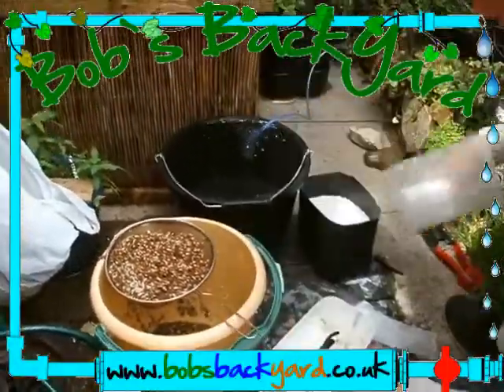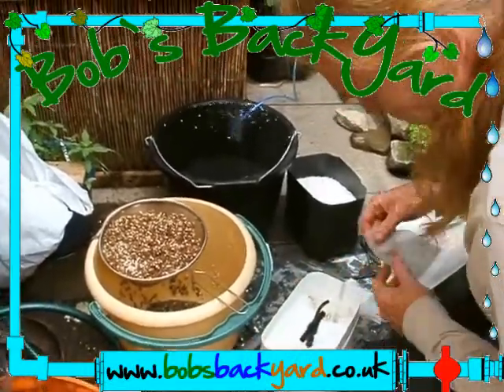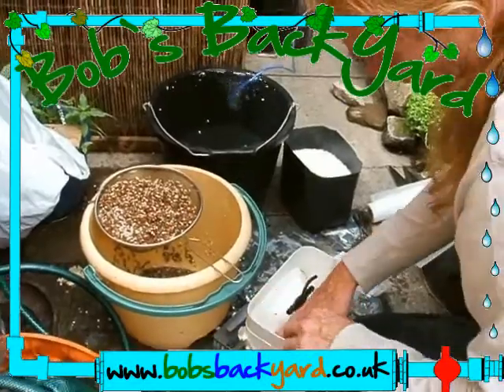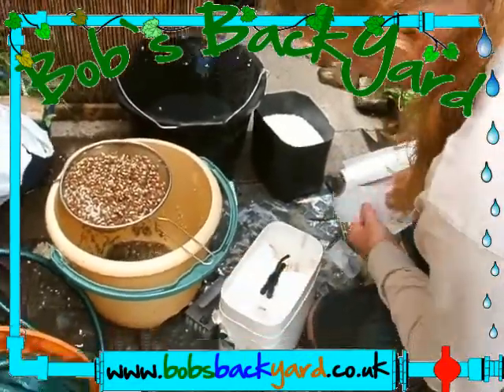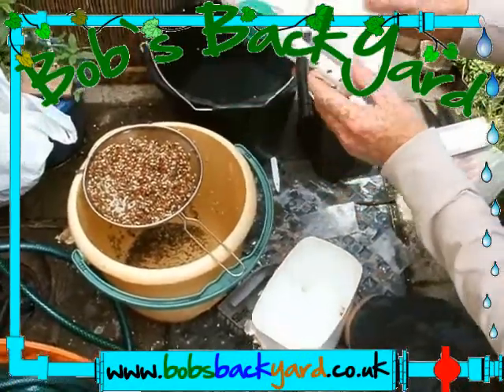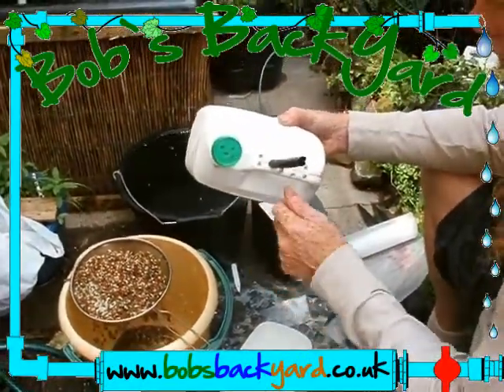Just capillary matting — anything will do really. It's just to stop the particles going into the bottle and blocking up the holes. The holes, obviously, are here in the handle and in the lid to let it drain.